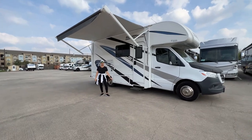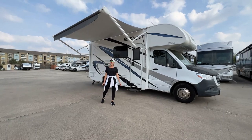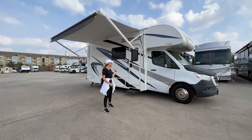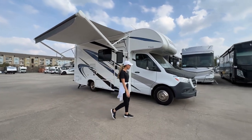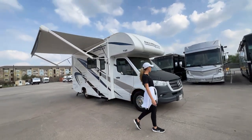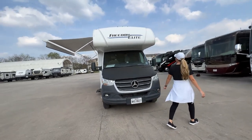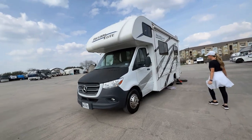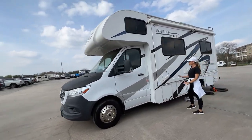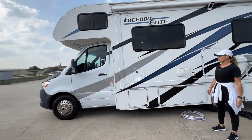Hi everyone, and welcome to your TX RV Adventures instructional video. I'm Brittany, and I have behind the camera today Lauren, who's going to be filming us go over this 2021 Mercedes Sprinter. We're going to start on the driver's side, which is where all the hookups are going to be at. This is some of the first things you'll want to do when you arrive at your campground or if you're going to be dry camping.